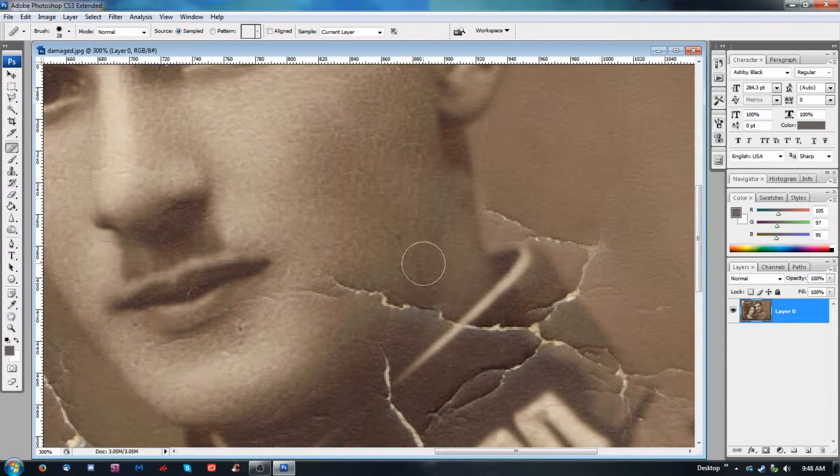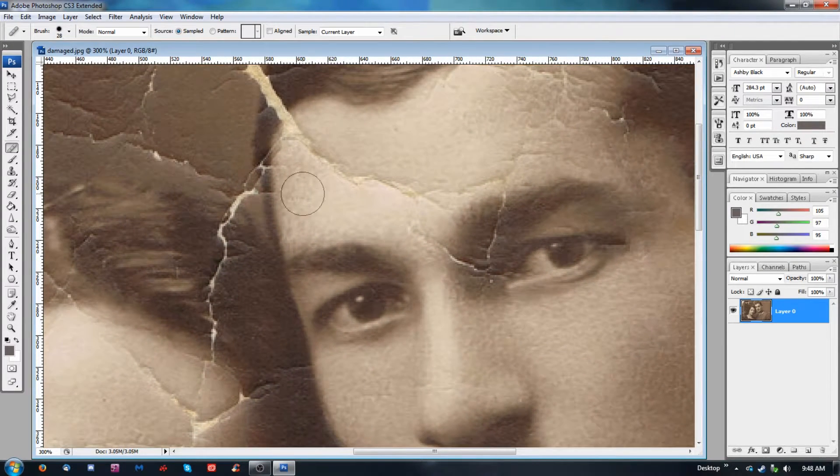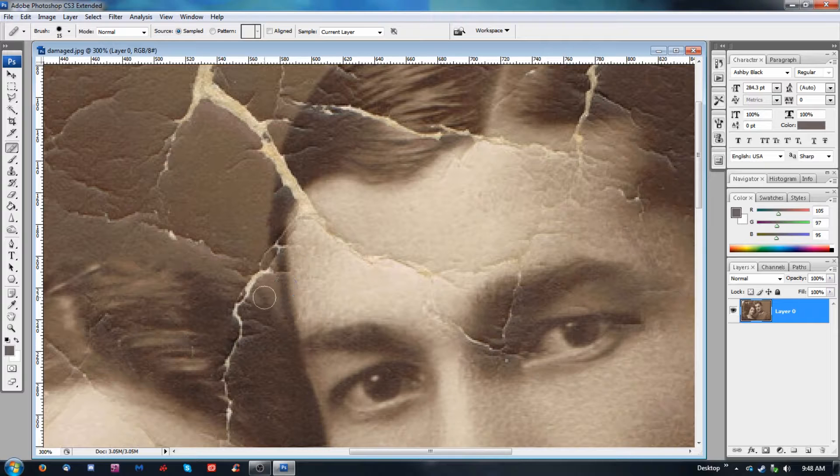Now here is something of interest — the chin areas and how to get the sharpness of a chin. Generally you want to pull a sample. Say I want to fix this right here — I want to sample a hair that's going basically in the same direction. But this one kind of goes down like this, so that could be tricky. Let's go with a harder brush.